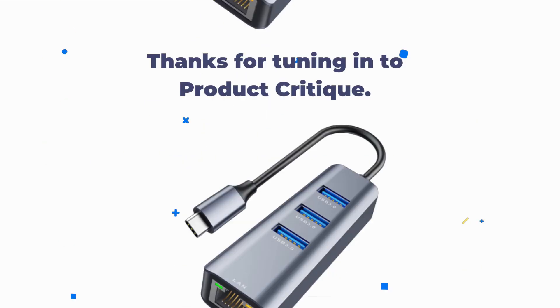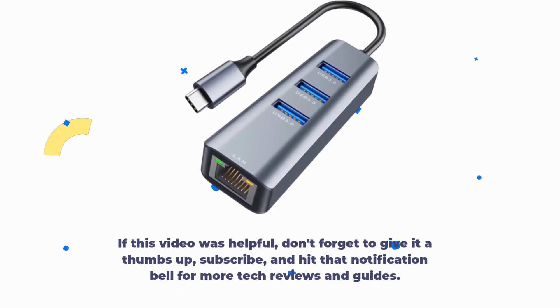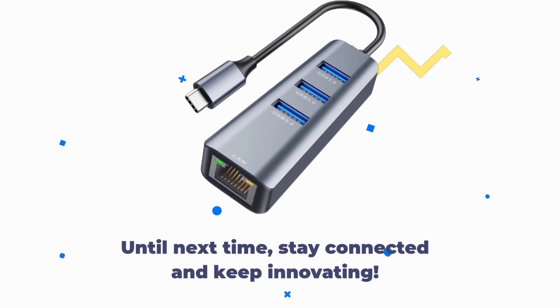Thanks for tuning in to Product Critique. If this video was helpful, don't forget to give it a thumbs up, subscribe, and hit that notification bell for more tech reviews and guides. Until next time, stay connected and keep innovating!